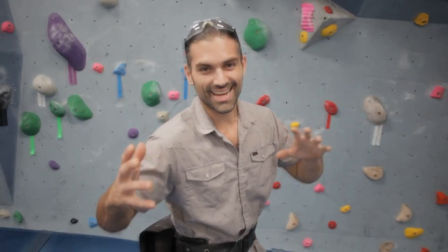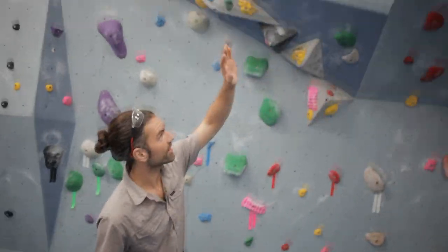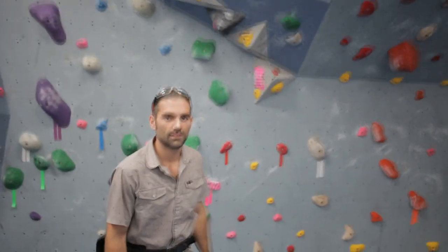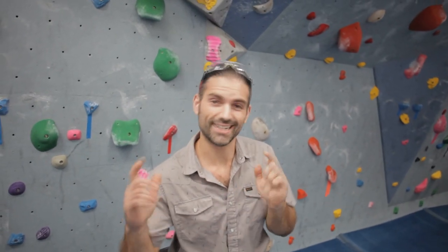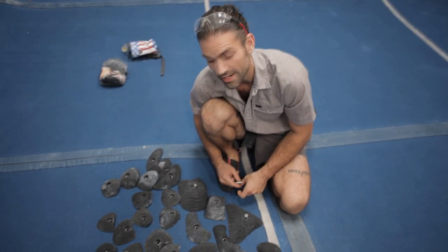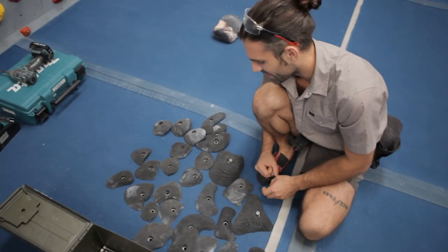Hey guys, I'm Nick with Vertical South, John behind the camera. Welcome to setting a V4 in this thing. This section of our wall - I call this 'the thing' - I already got some holds picked out, we're gonna get to those in a second. If you guys like what we're doing, don't forget to comment, like, and subscribe. Without further ado, let's get to it.